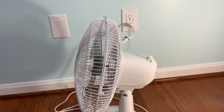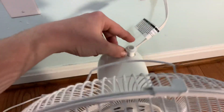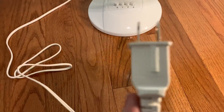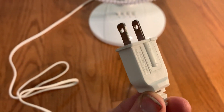It's got a five-position head and it does oscillate as well. I'll put this pin on the back. It's got a six-foot-long two-conductor fused plug.